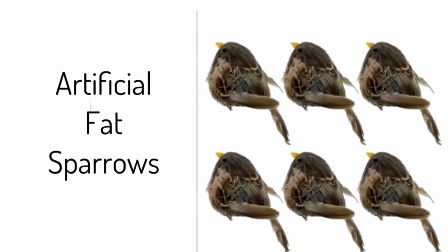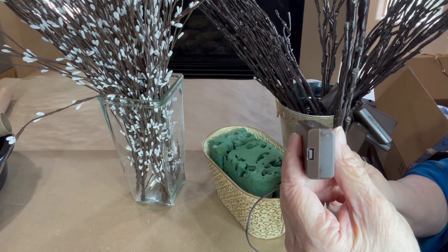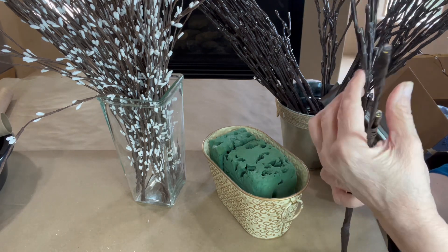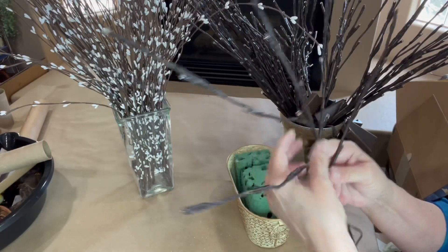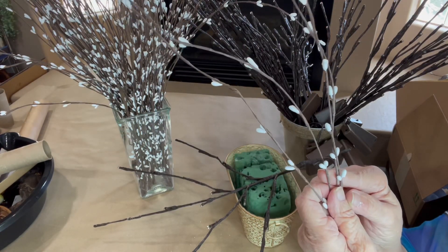I used four of the lighted branches and each branch has five stems. I used four white pip stems on each individual lighted branch, so I used a total of 20 long pip stems on each lighted branch.